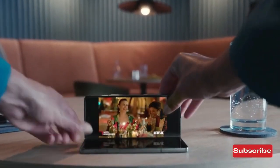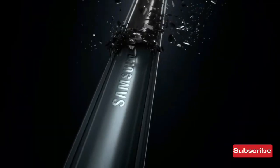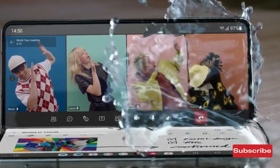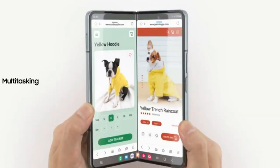The Samsung Galaxy Z Fold 4 is an upgrade from its predecessor, with a reduction in weight and improved primary camera specs. Plus, the phone has advanced features, making it even better than before.